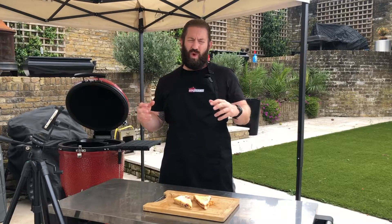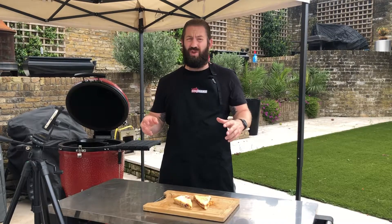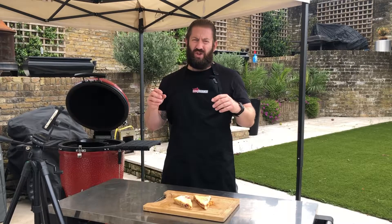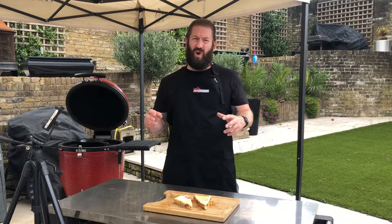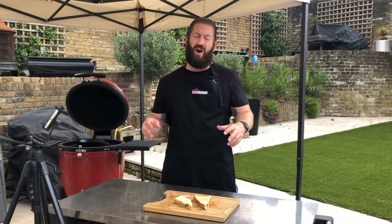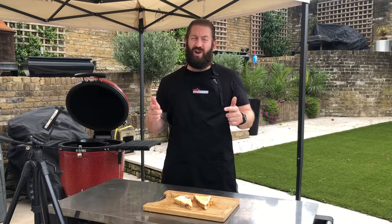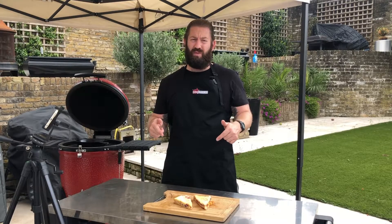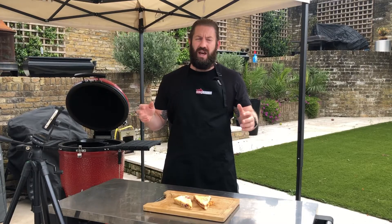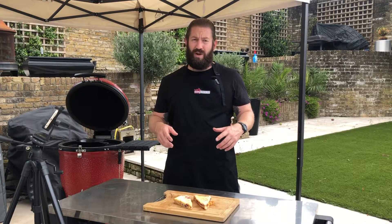Thanks for joining us once again at Barbecue Land. Don't forget this month we're running a special deal on the Kamado Joe Classics — you get £100 worth of chicken and turkey from Copper's traditional turkey farm when you buy a Classic 2 or a Classic 3. Check the deal out online, I'll put the link in the description below. Big thank you to Hayley who came and cooked Camp Donuts for us today on the Kamado Joe Classic 3.